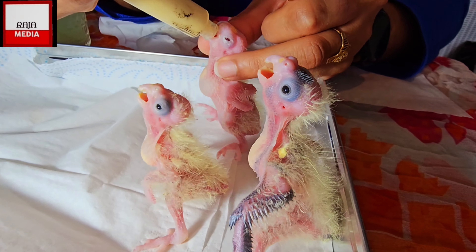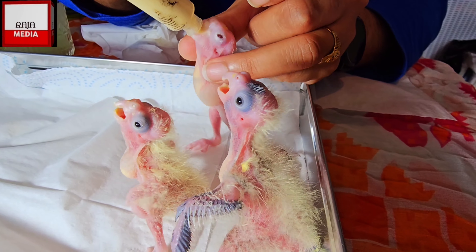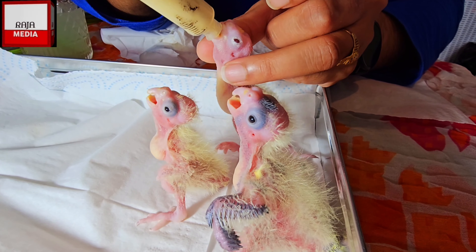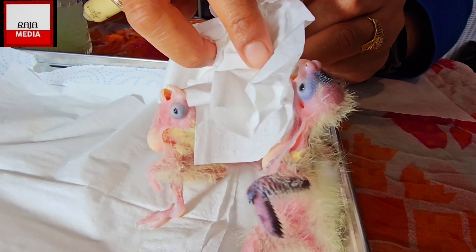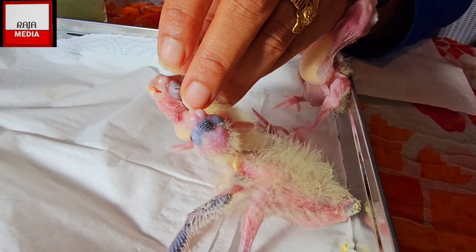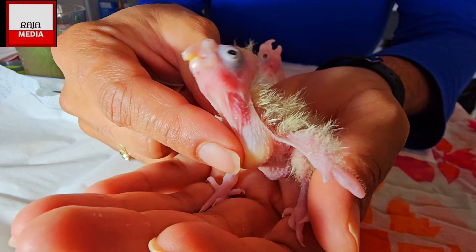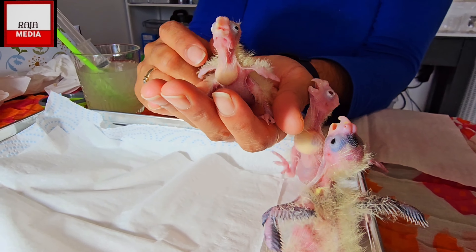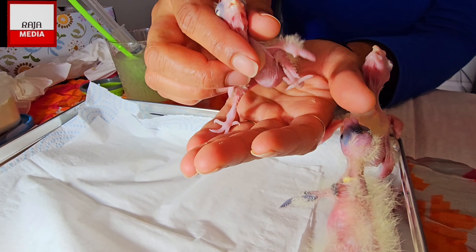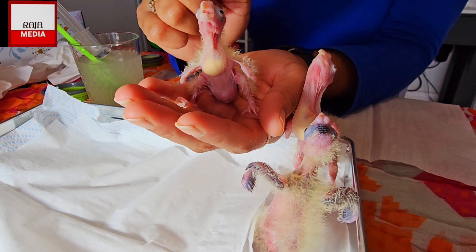I'm continuing feeding the chicks, and this is now the albino one. What I've noticed is that he's got red eyes - I didn't notice it much at first but when he started to open his eyes I realized he's an albino. When it comes to air in the crop, as I explained in my first video, this one especially was taking a lot of air in his crop. He's not doing it as much now, which is good, but it's still a very bad thing for them.